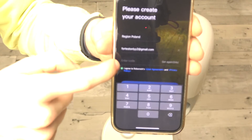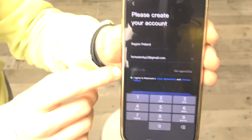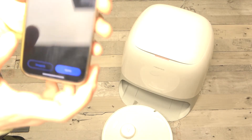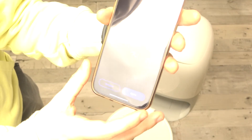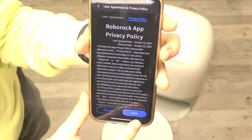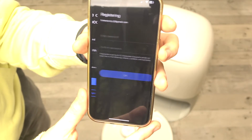After you enter your email, you'll get a code sent to your email and you need to enter it here. Then you can accept the agreements about the user privacy policy, and then click on Next.